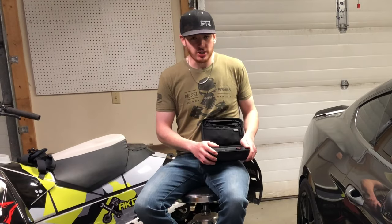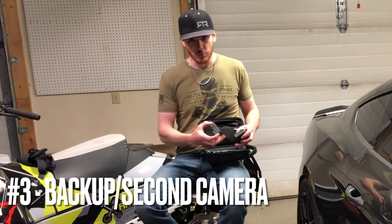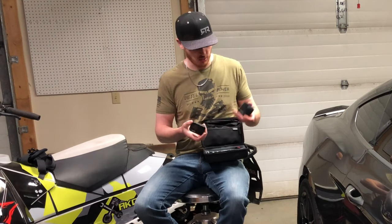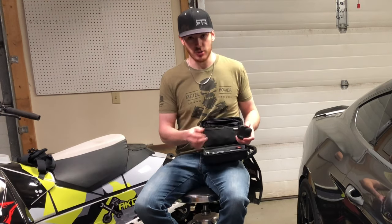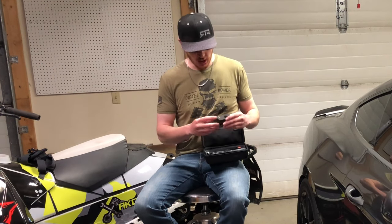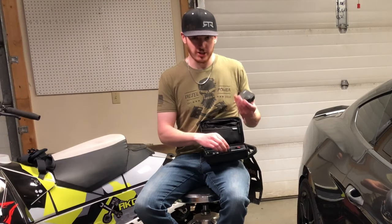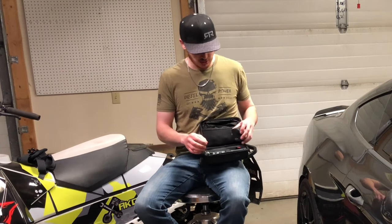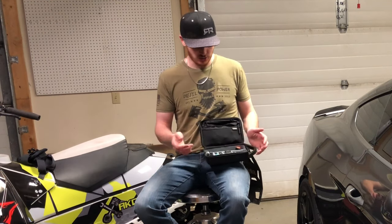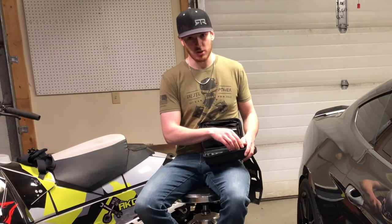Number three on my list is going to be a second action camera. Whether that's another GoPro Hero or the GoPro Max, whatever you choose, having a second camera is not necessarily critical but it is going to make things a lot easier. That's why I decided to go with the Max — that way I had another method of getting 360 video instead of just having standard hero mode, but I could also switch to hero mode if I wanted to.